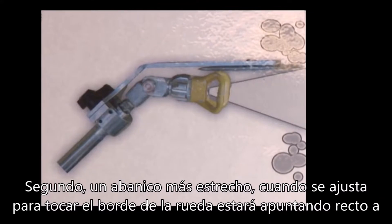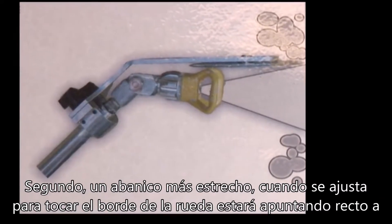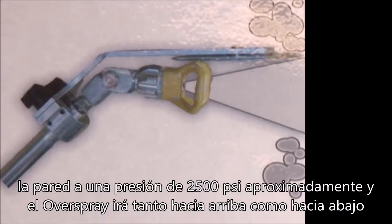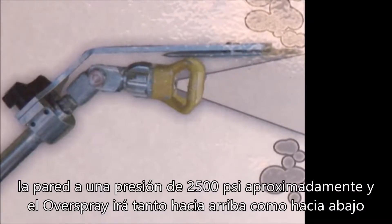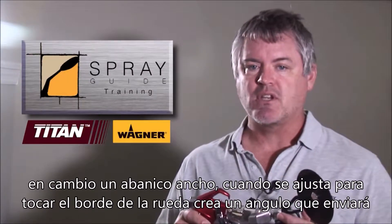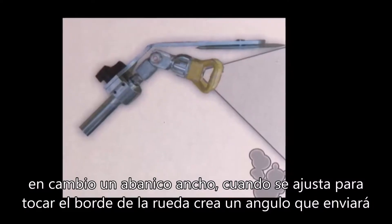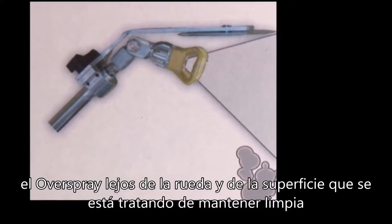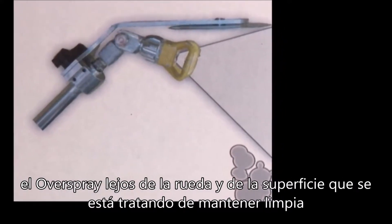Second, a narrower fan when adjusted to fog the edge of the wheel will be shooting straight on the wall with approximately 2500 pounds of pressure and any overspray will blow both up and down. Whereas a wide fan tip when adjusted to fog the edge of the wheel actually creates an angle that will blow the overspray away from the wheel and the surface that you're trying to keep clean.